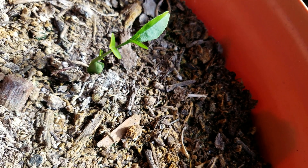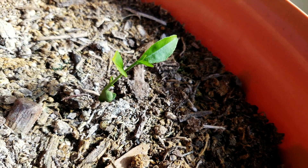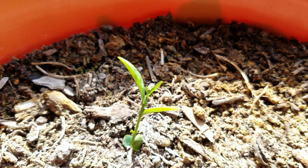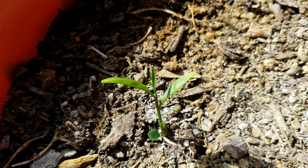A third leaf will grow sort of perpendicular to the other two, which is good — we'll have a maximizing of the potential sunlight that can be captured by the leaves for photosynthesis.